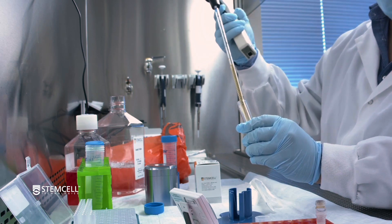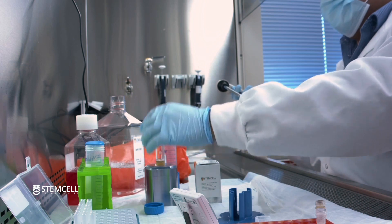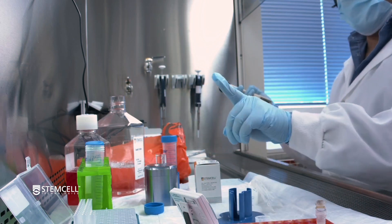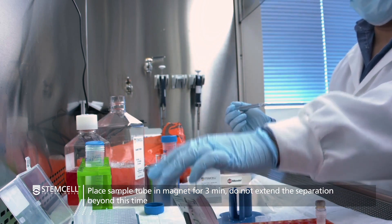So here you're just doing a nice little mix. Place this into the magnet without the cap and then start your 3-minute magnetic separation.